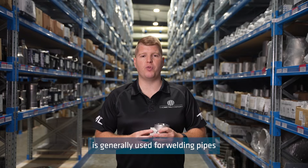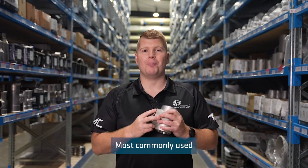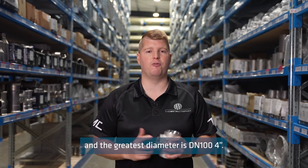Socket weld is generally used for welding pipes which are small in diameter, as this type of weld is not usually as strong as a butt weld. Most commonly used sizes are diameters smaller than DN50, and the greatest diameter is DN100, which is 4 inch.